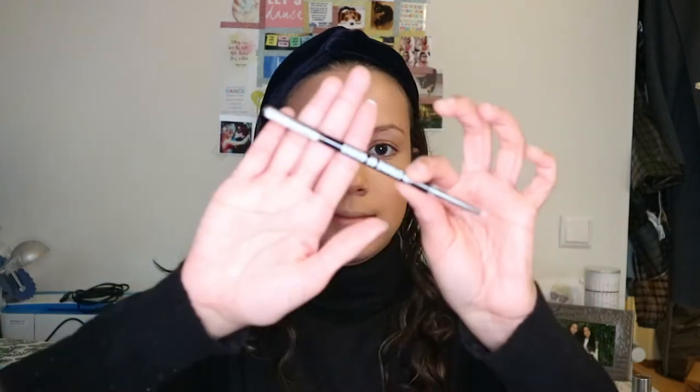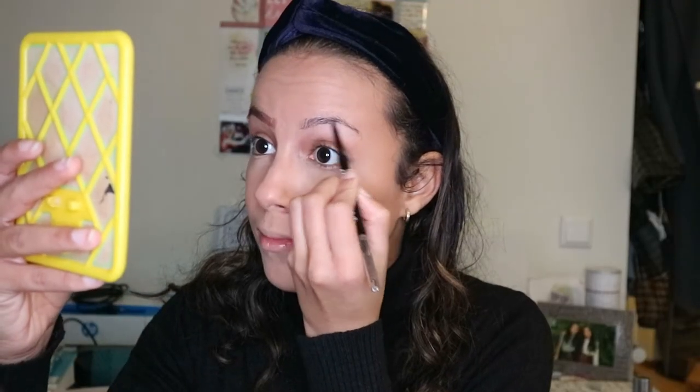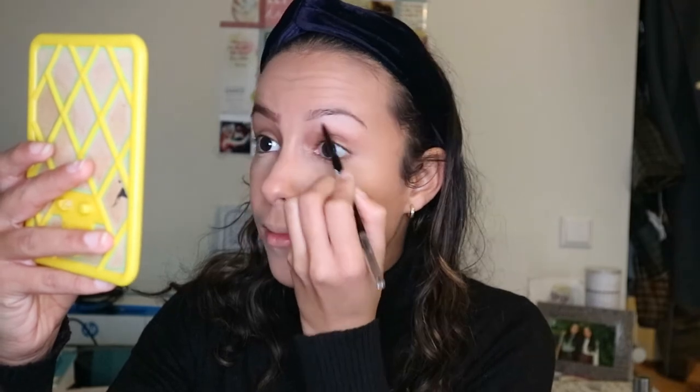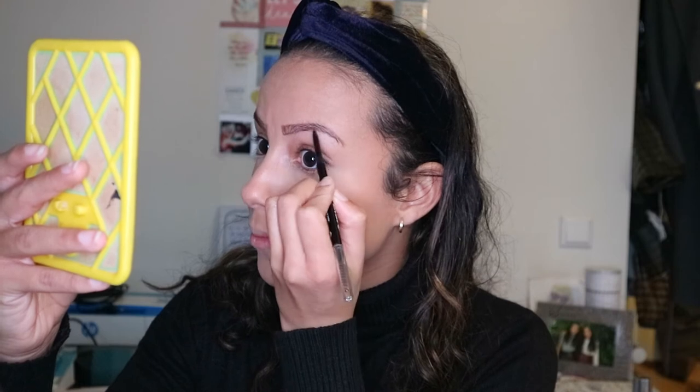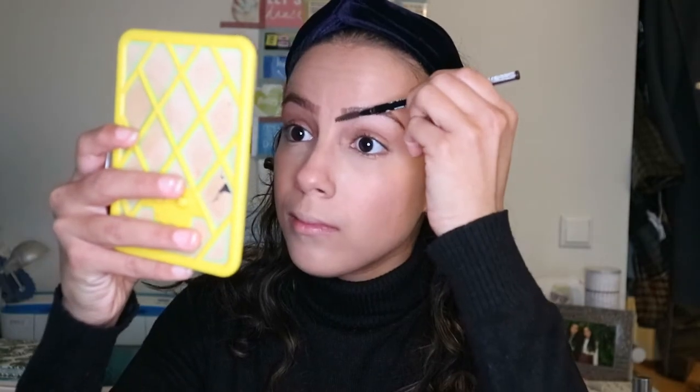Then I clean my brows. Then I use W7 Stroke of Genius Brow Pencil to fill in my brows. I start off like this and fill it in, then with a spoolie I brush it out.